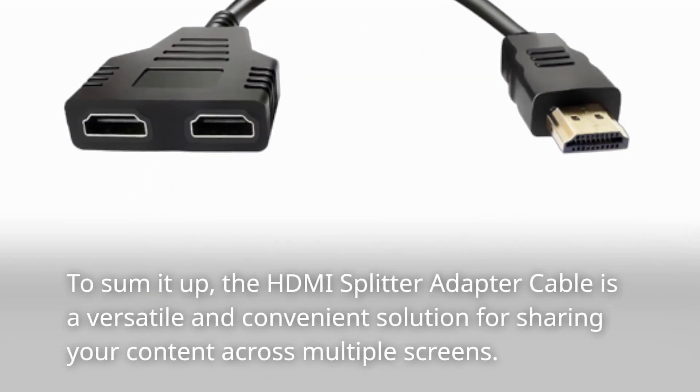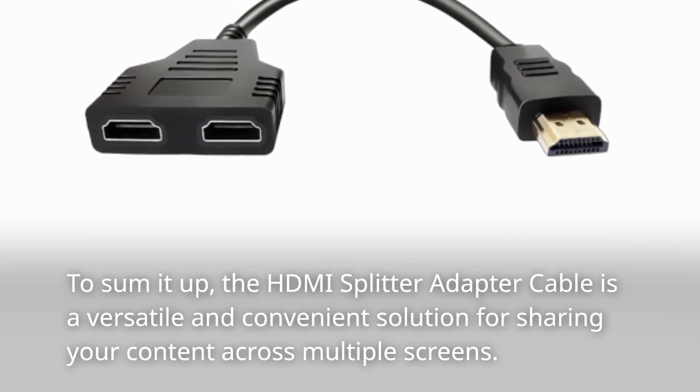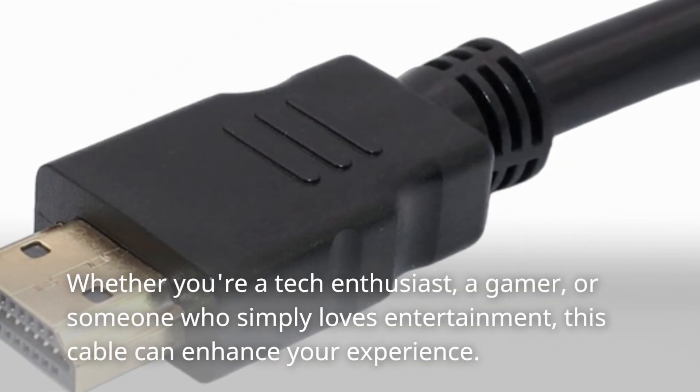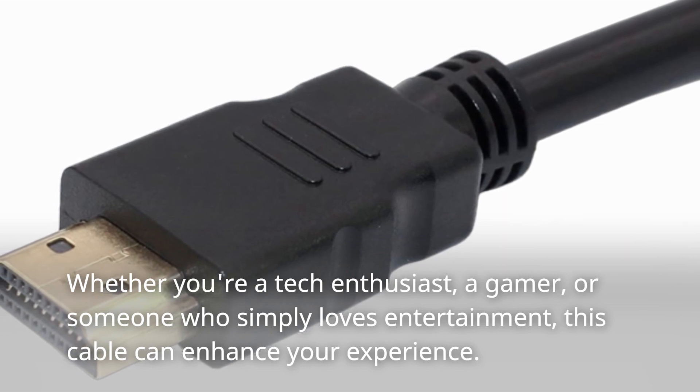To sum it up, the HDMI splitter adapter cable is a versatile and convenient solution for sharing your content across multiple screens. Whether you're a tech enthusiast, a gamer, or someone who simply loves entertainment, this cable can enhance your experience.